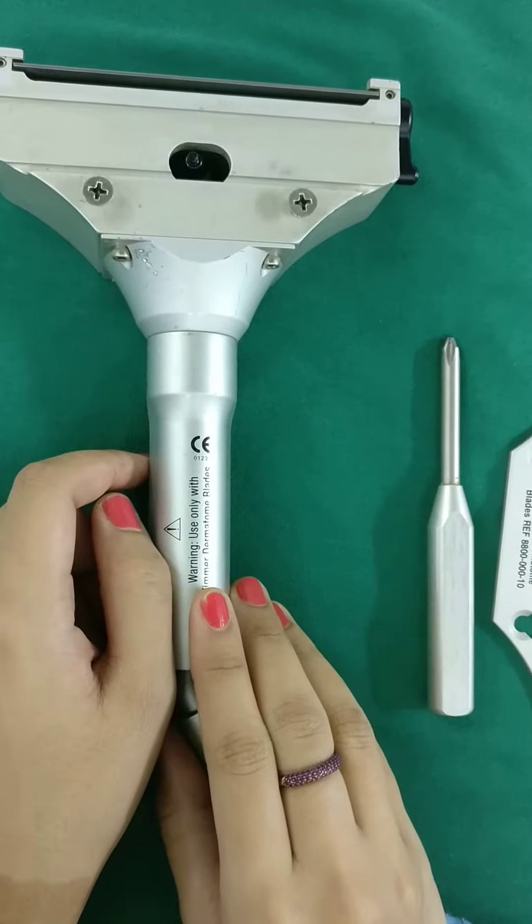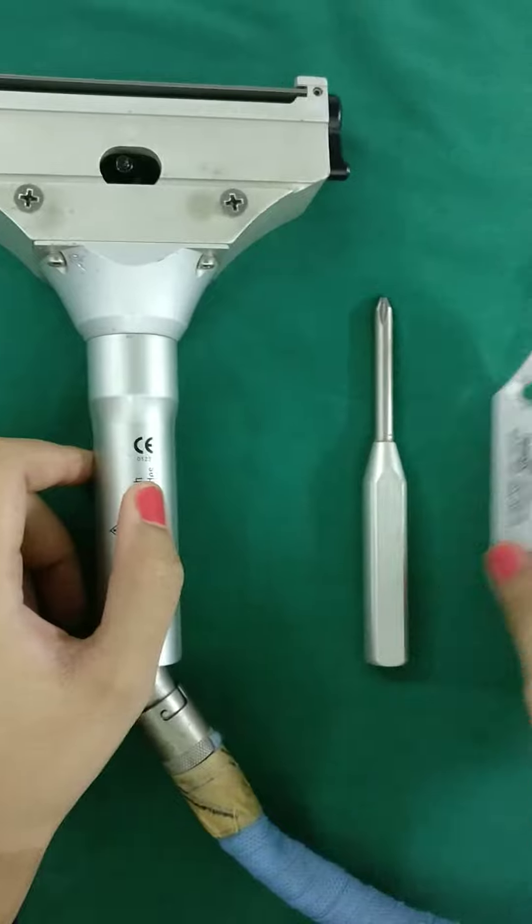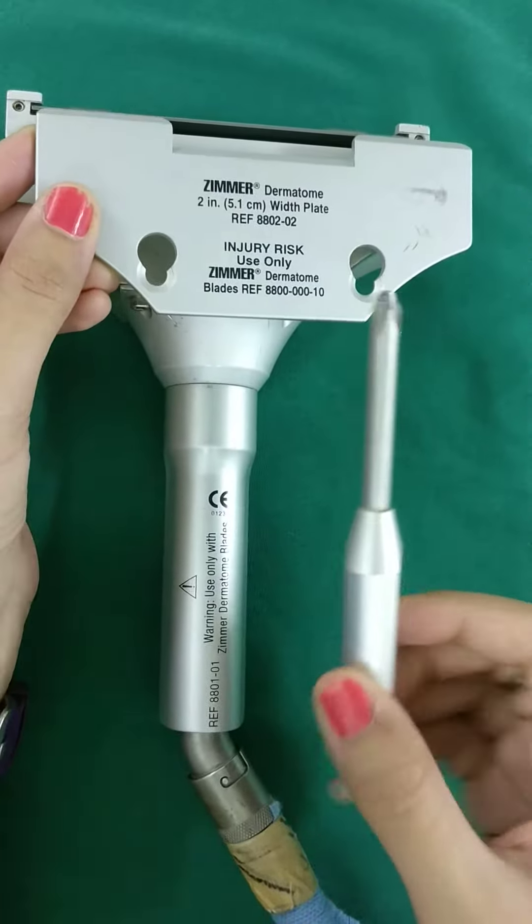Then we shifted over to pneumatic dermatomes. This is connected with a pneumatic outlet and used to require a lot of assembly — the blade goes here, you need to put this back on top, and you have a screwdriver for fixing it.